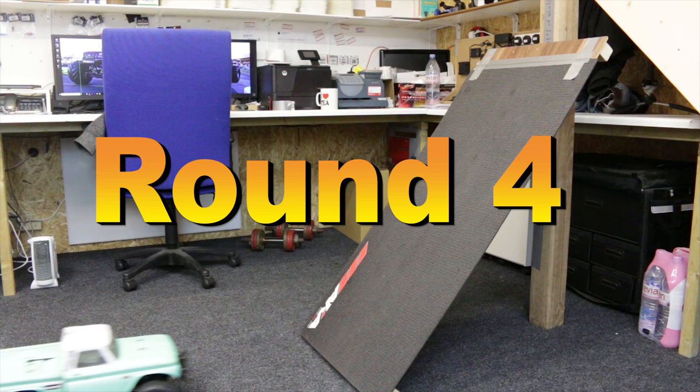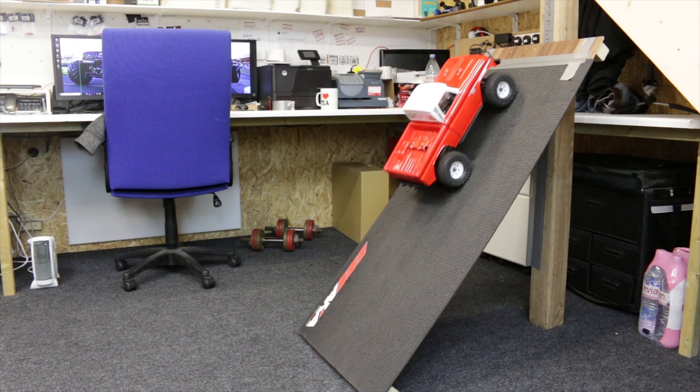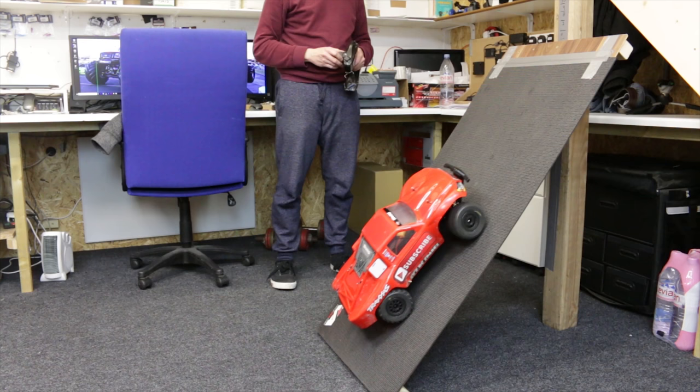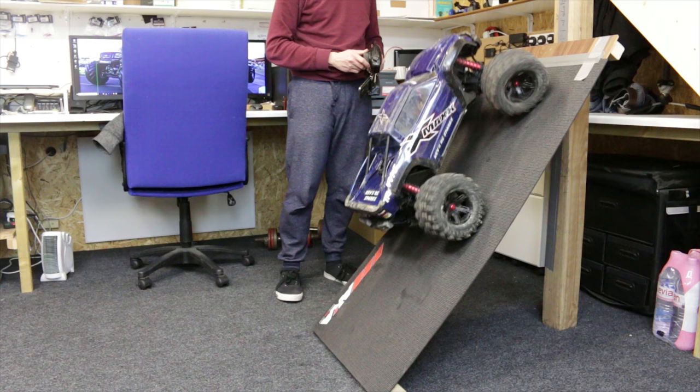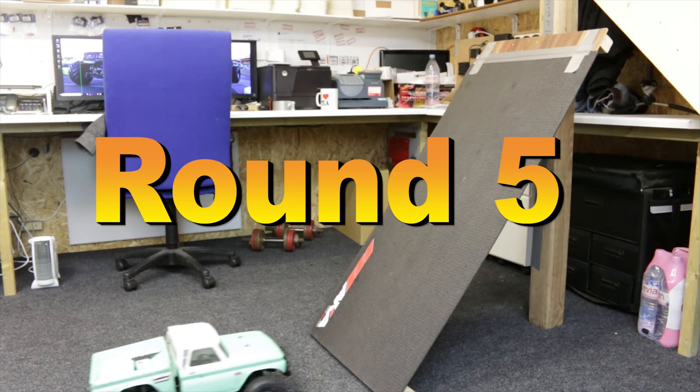Into round number four — the ramp's getting steeper every round. The TRX4 still not struggling one bit. That's it for the Rustler — no more goes. No problem for the Slash. The X-Max — the center diff is slipping a little bit, could probably do with some stiffer fluid in there, but it still makes it. Hyper VS — easy. The truggy makes it again.